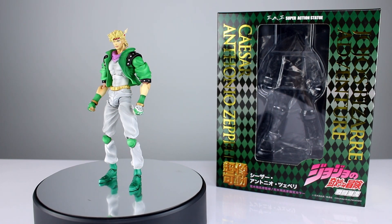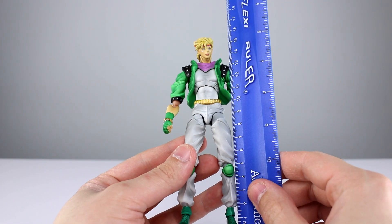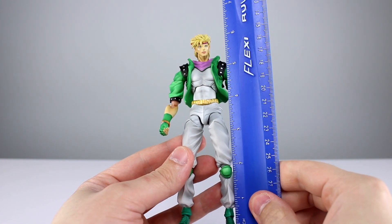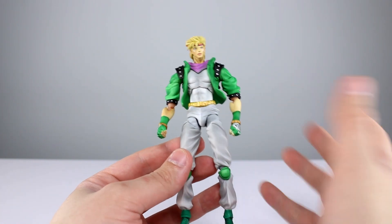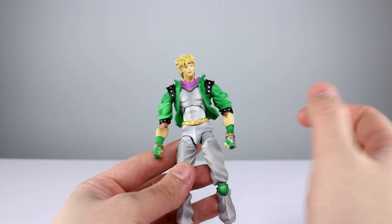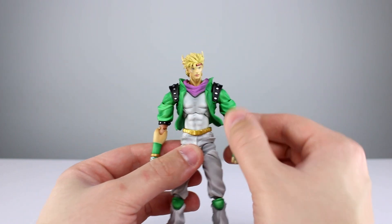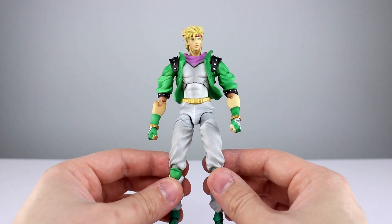Let's get it off the stand and take a closer look. This guy stands just about 16 centimeters to the top of his head, which makes him pretty close to six and a quarter inches. He's definitely in scale with the other figures from this part of JoJo's Bizarre Adventure, not necessarily in scale with some of the other ones — but I think that's okay.